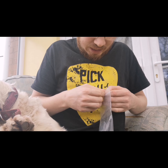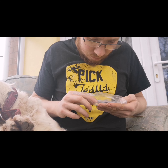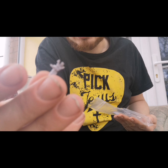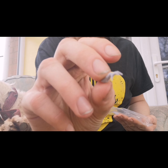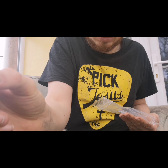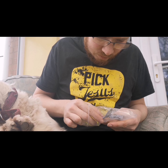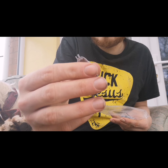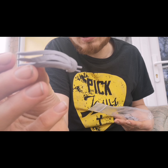Look at that for a base — pre-detailed. It's even got a logo on the bottom. Yeah, that is a nice looking base. Guess that logo means it's the Duchess's base.